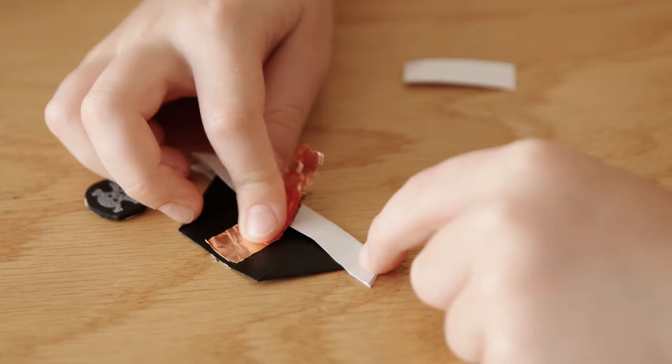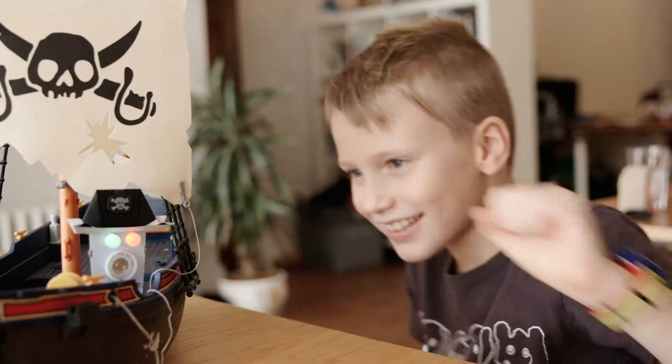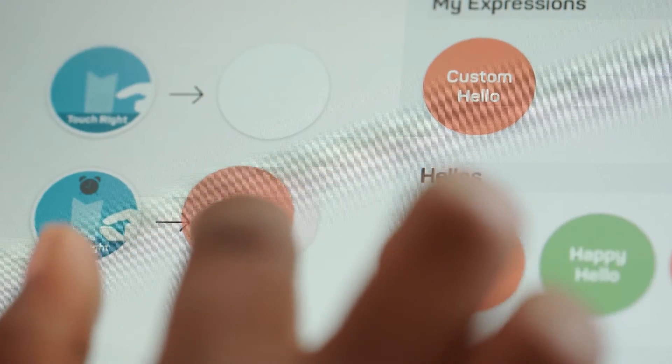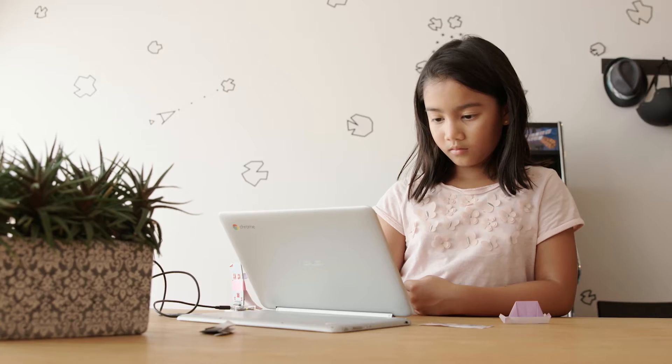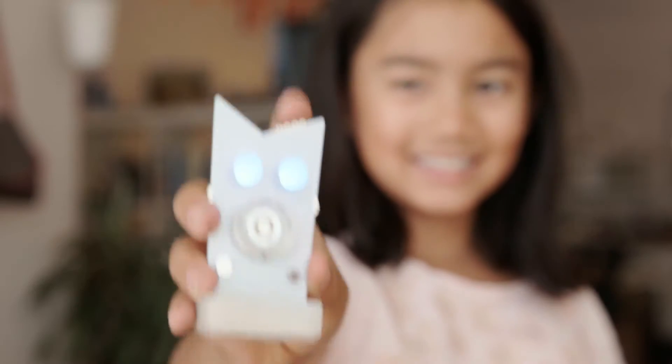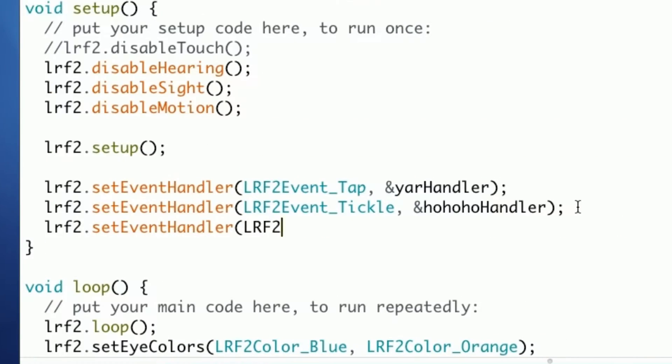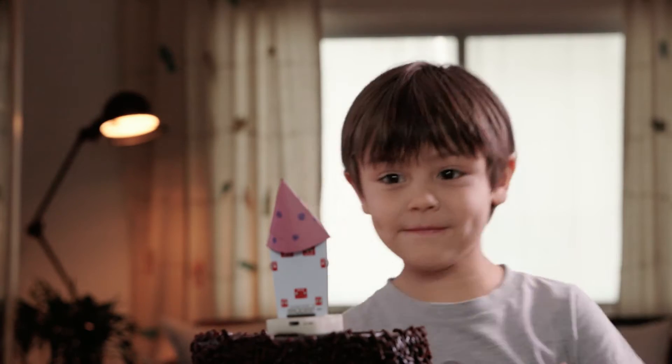Remember kids, conductive materials turn things into smart things. With our new app you can create your own characters and customize how they react. Program your robot to sing songs and perform tricks.